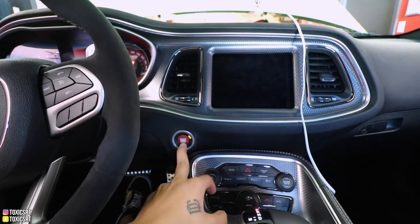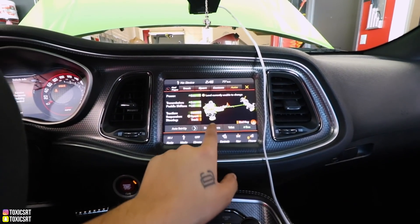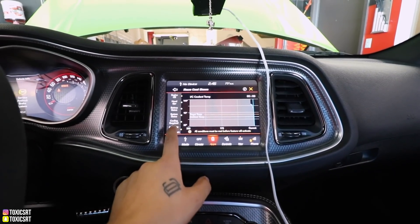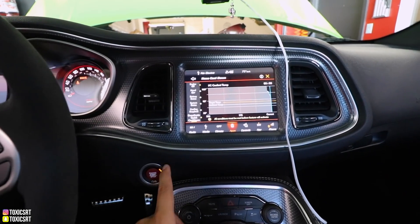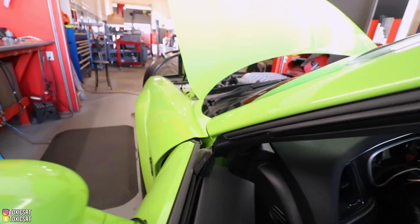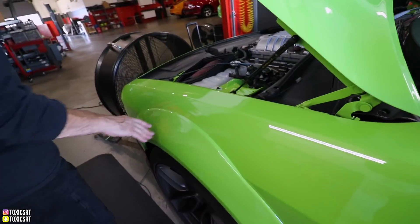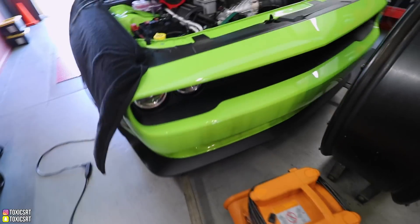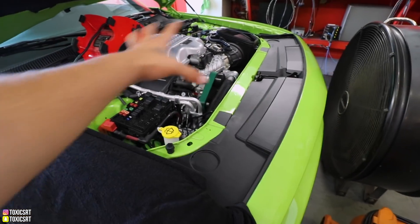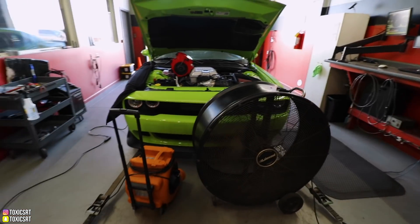So I'm going to turn the car on — that's the first thing you need to do. We're going to go to SRT, then race options, then race cool down, and activate it. Then we're going to turn off the car. You have to turn it off for the fans to come on. So right now we've got all the fans running — the car's own fans, plus a fan we put on there. The car is also using the Demon intercooler chiller, using the AC unit to cool it down as well. The car needs to be cooled down for us to get a good run.